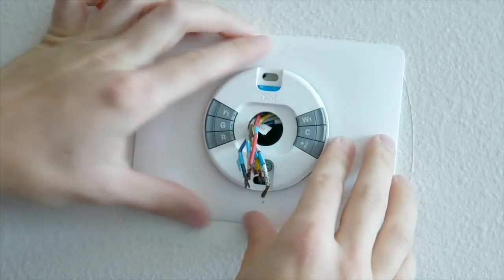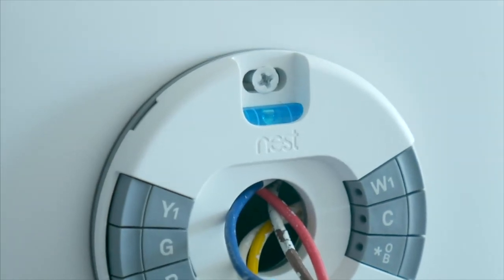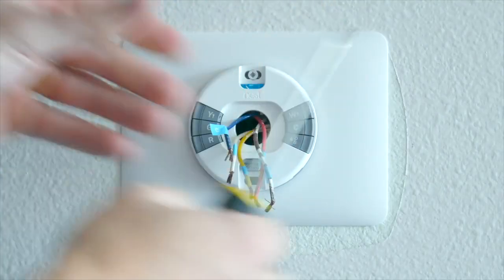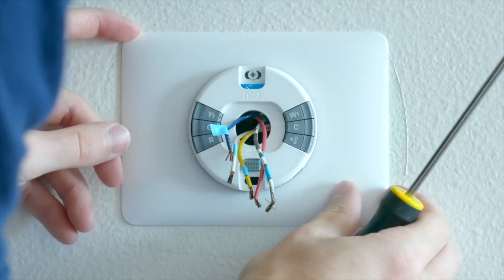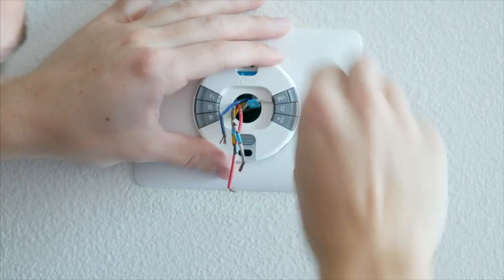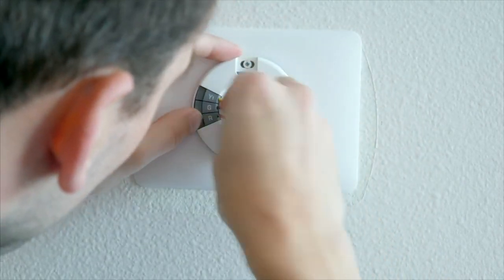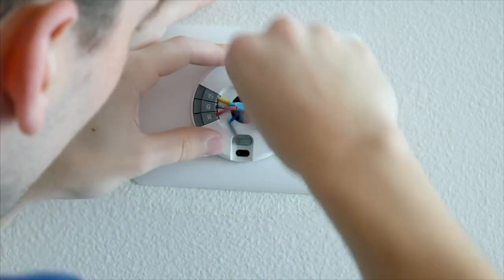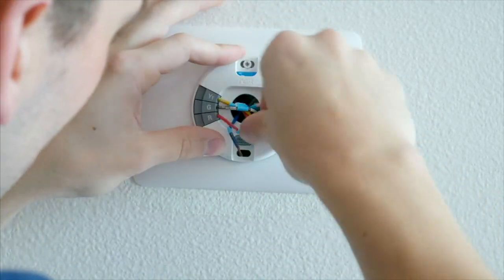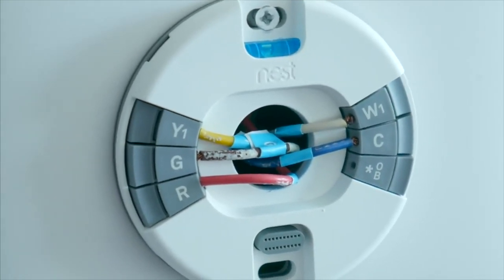When you're screwing everything into the wall, there's even a built-in level so you can make sure it's straight, which is really handy. After you've got the back plate and bottom half of the thermostat screwed in, you'll go ahead and connect up the necessary wires onto the Nest thermostat. My only recommendation would be to maybe snip the tips of the wires to give yourself a fresh end to work with. If any of the wires aren't quite right, the Nest thermostat will actually tell you exactly which wire has a problem when you power it on, so you can fix it.